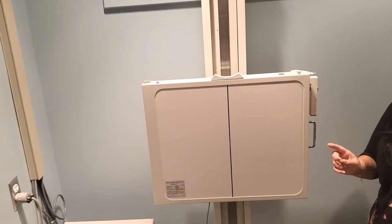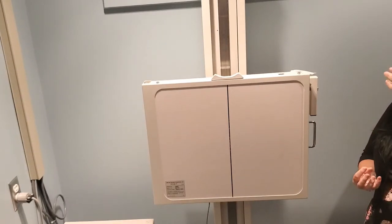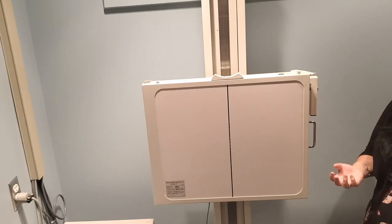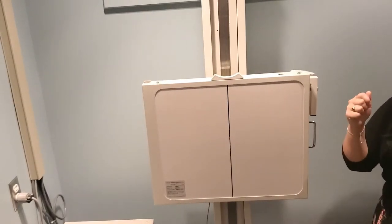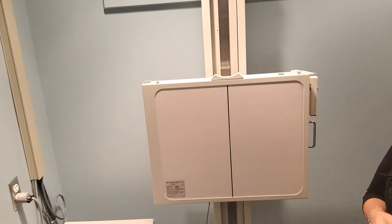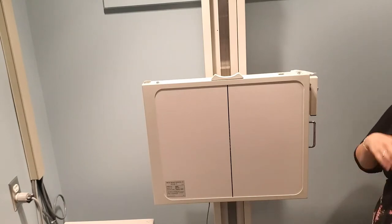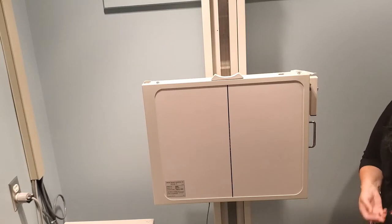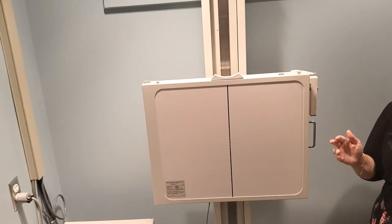A lengthwise cassette is used because that is a longer body part than it is wide. If you're struggling in lab to remember which way to turn your cassette, just think about the body part you're working on. If the body part is longer than it is wide, use a lengthwise cassette. If it's wider than it is long, then it would be crosswise.